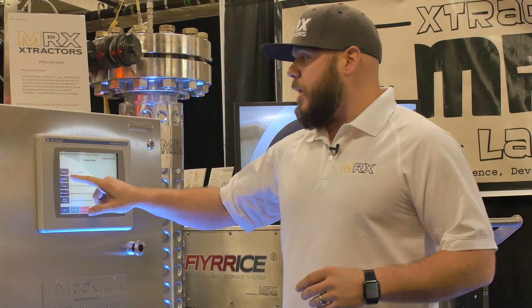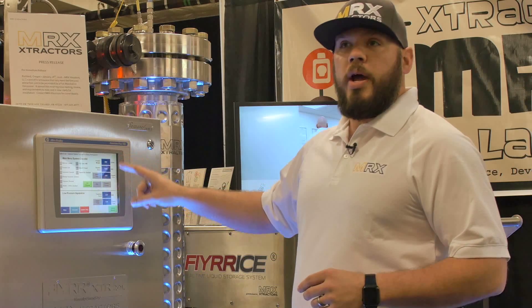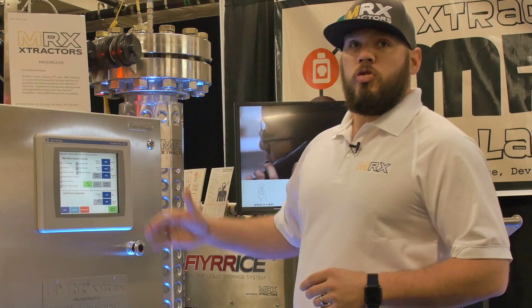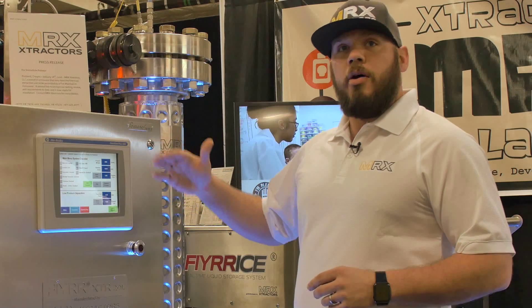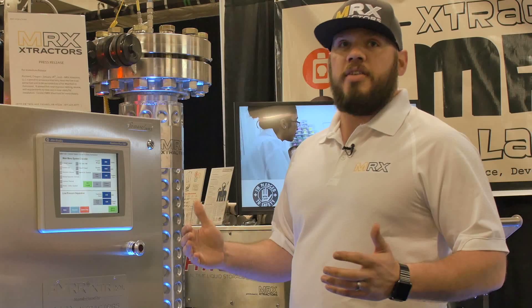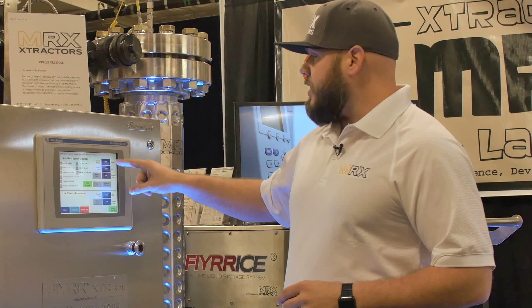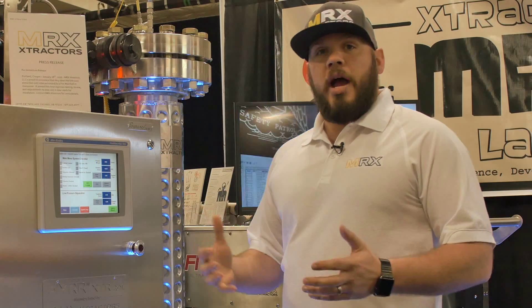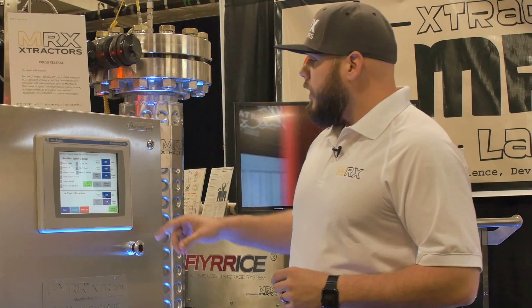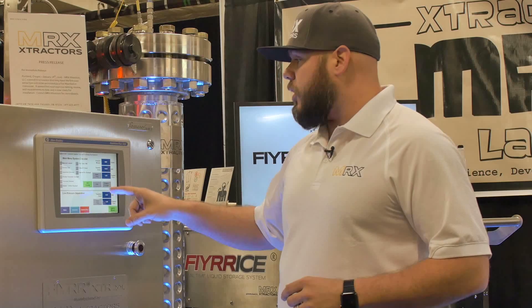We can teach just about anyone how to run it. We can go ahead and input our product weight here. Most of our customers are running six to eight pounds, doing about 10 to 11 hours per run, and doing two runs a day — essentially running 24 hours a day, seven days a week. We set our product weight, how many hours we want to run. We do offer fractionalized extraction, so we can do a THC extraction or a CBD extraction.